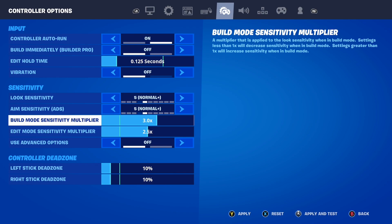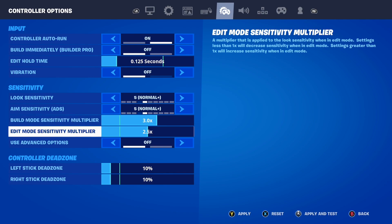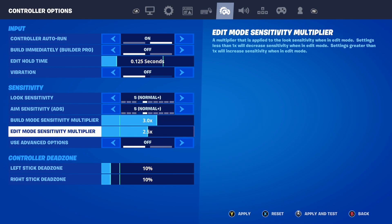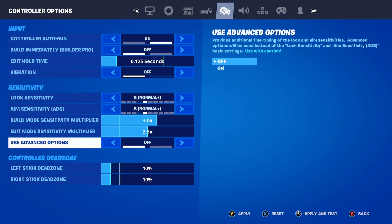Build Mode Sensitivity Multiplier needs to be set to 3.0 times. I used to play with it on two, but as soon as I set it to three it made me so much better. Edit Mode Sensitivity Multiplier needs to be set to 2.5 — different from build mode. It needs to be exactly 2.5.